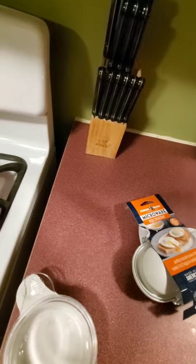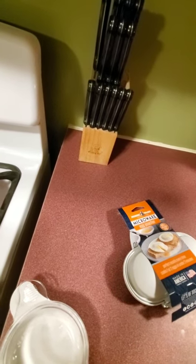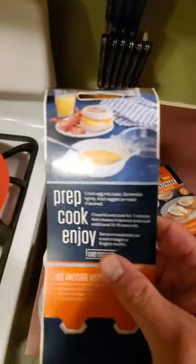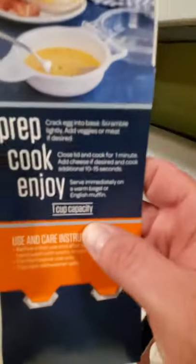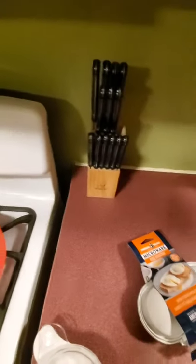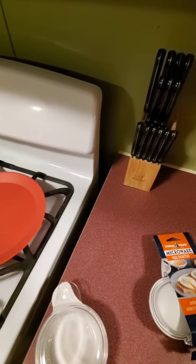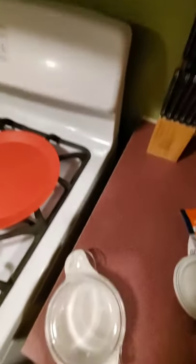Let's start out with the microwave egg and muffin pan. Let's open this up and see if it has any instructions. It says crack your egg into base, scramble lightly, close the lid and cook for one minute. So let's try it.